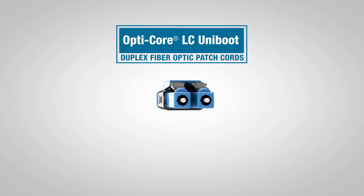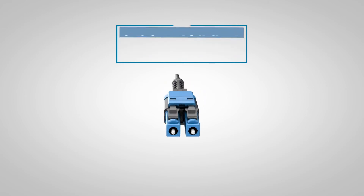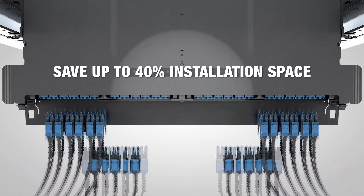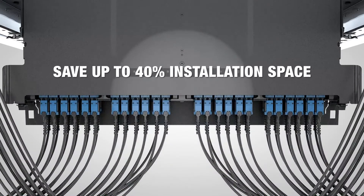Panduit is pleased to introduce the new Uniboot fiber connector. The Uniboot's compact size allows for high density installation. You can save up to 40% of installation space compared to conventional type connectors.